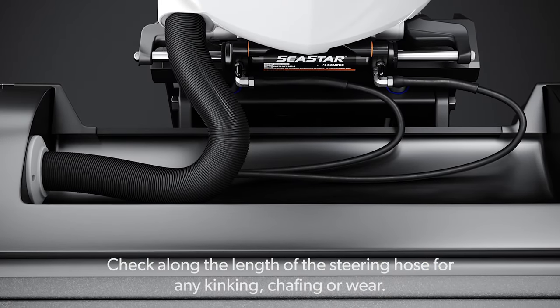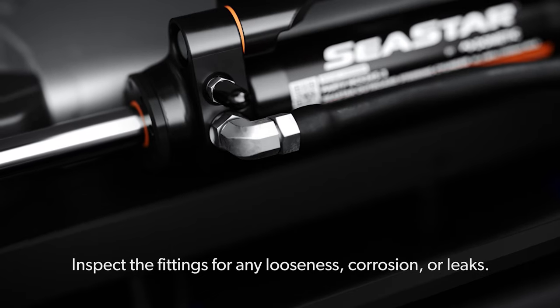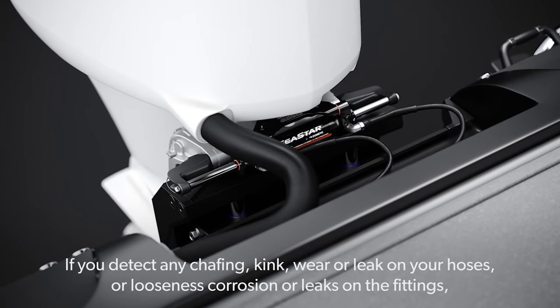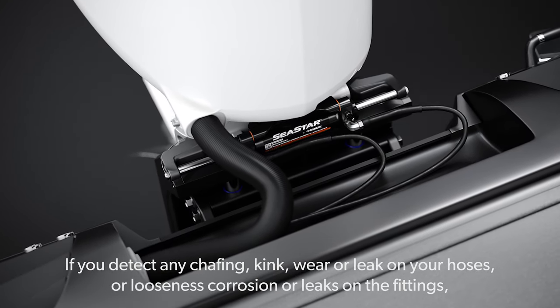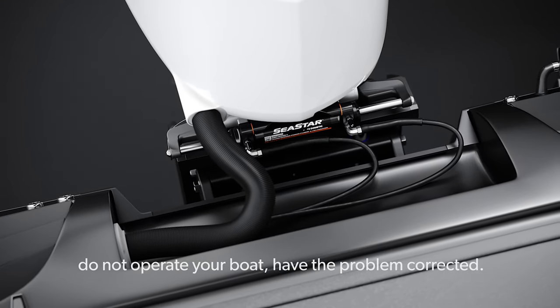Check along the length of the steering hose for any kinking, chafing or wear. Inspect the fittings for any looseness, corrosion or leaks. If you detect any chafing, kink, wear or leak on your hoses, or looseness, corrosion or leaks on the fittings, do not operate your boat — have the problem corrected.